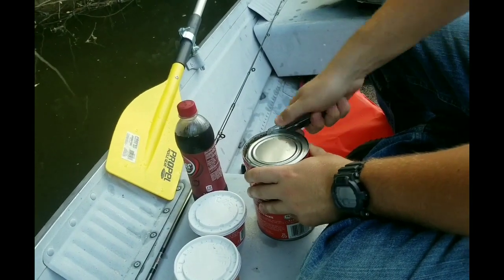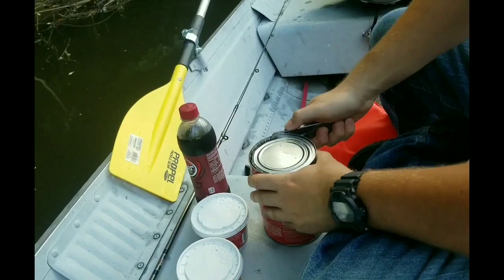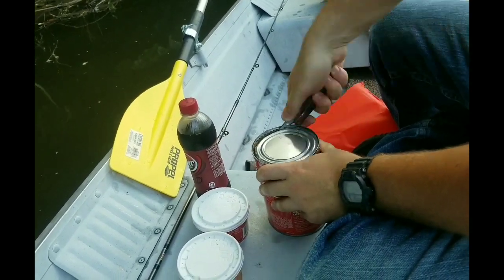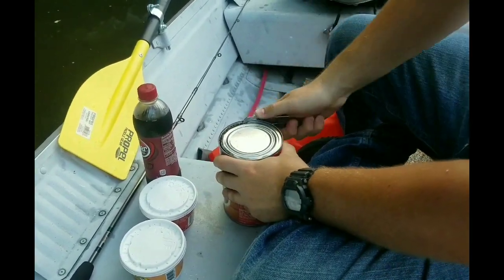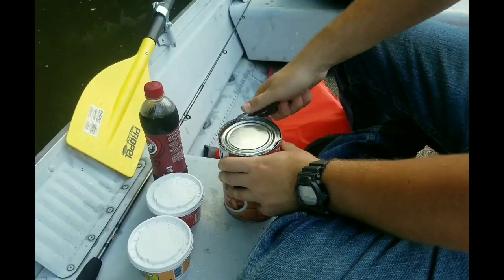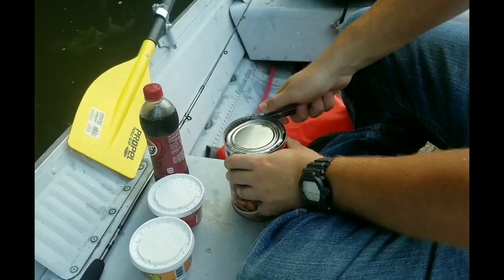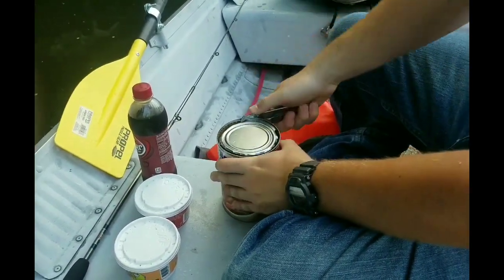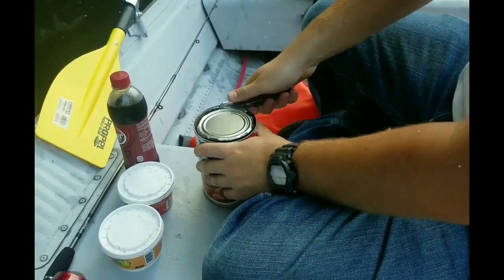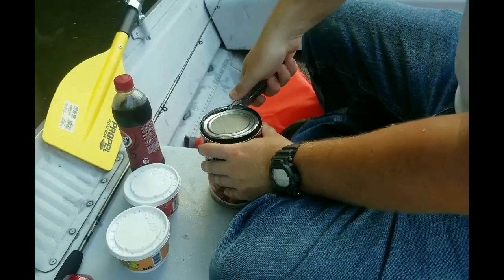It's like the old-fashioned style. Once you get the hang of it, you can do it just about as quick as a crank can opener, and it's a lot more compact. Especially if you use one of those P-38s like they issue the GIs — just put it on your keychain and carry it with you when you go fishing or hiking or camping.